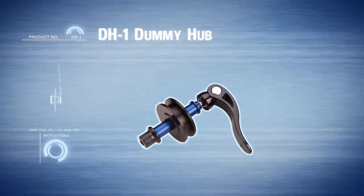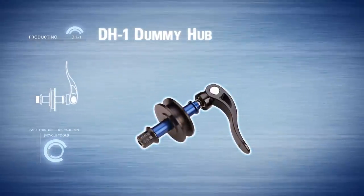The DH-1 is a must-have for bike shops, home mechanics and casual riders alike.